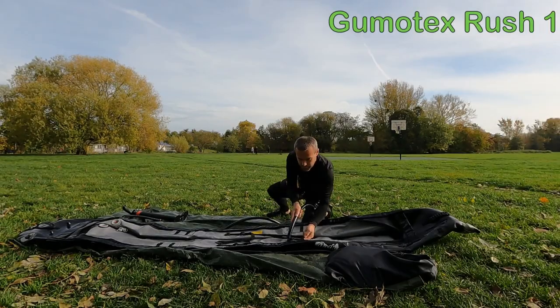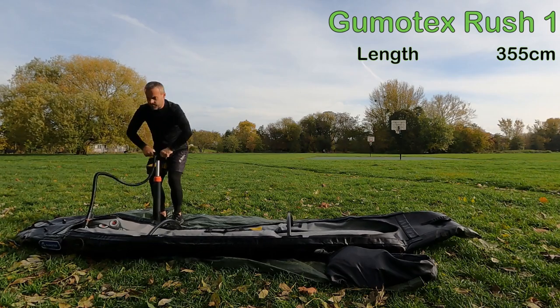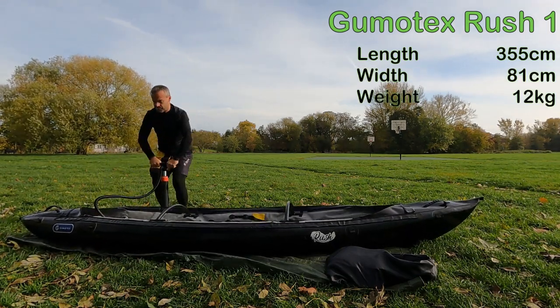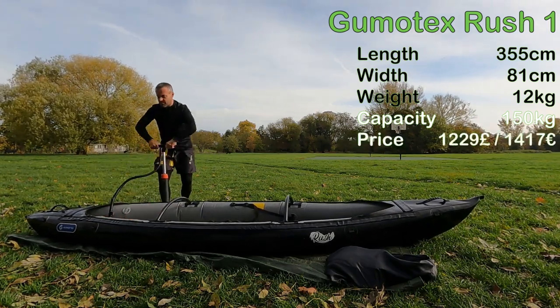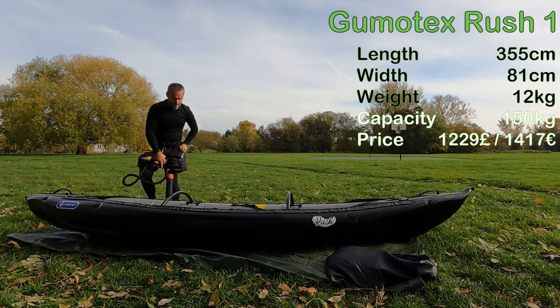The Gumotex Rush 1 is a hybrid inflatable kayak. It's 355 cm long, 81 cm wide. It weighs 12 kg and has a capacity of 150 kg. It retails for 1,229 British pounds or 1,417 Euro.